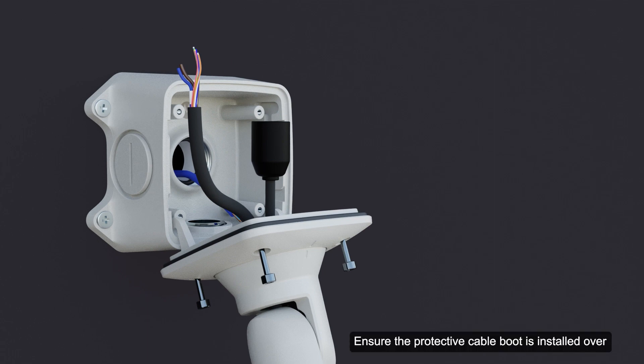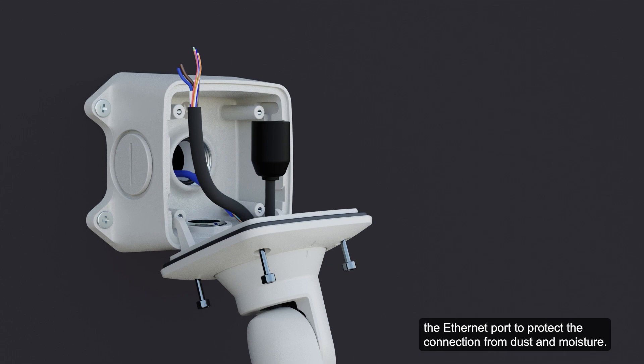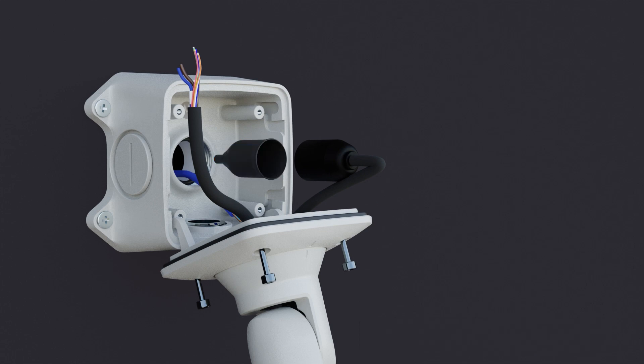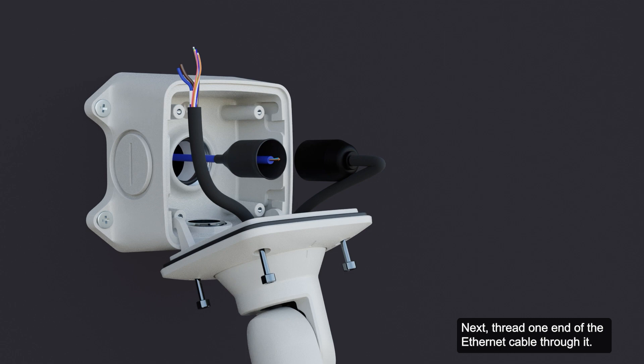Ensure the protective cable boot is installed over the Ethernet port to protect the connection from dust and moisture. To install the protective cable boot, remove the pre-installed boot over the Ethernet port. Next, thread one end of the Ethernet cable through it. Note the orientation of the cable and the boot, then crimp the Ethernet cable.